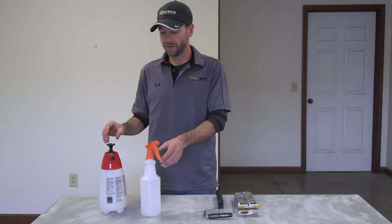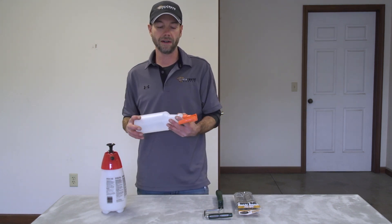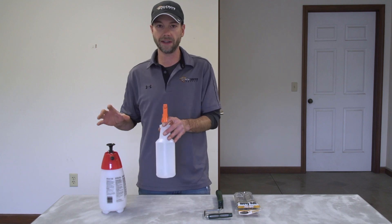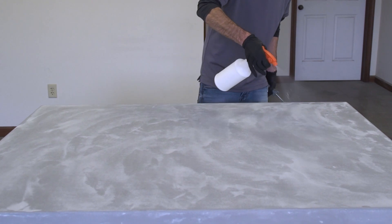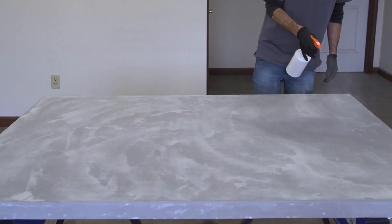The first thing is going to be a sprayer, and we don't need anything like an HVLP gun or any kind of high-pressure sprayer. We just need something to get the urethane from the pail to the surface.